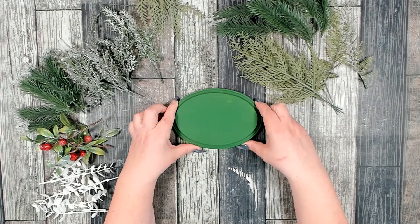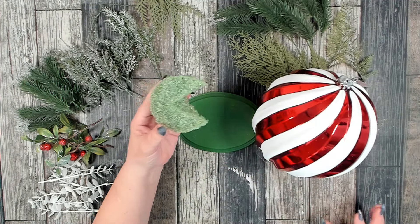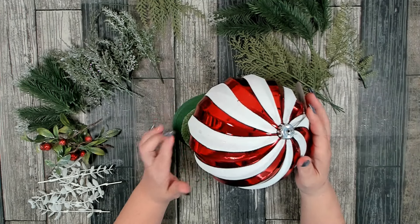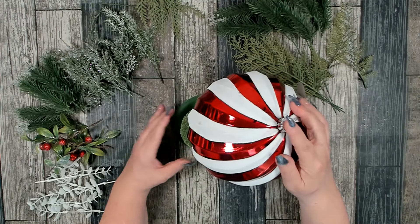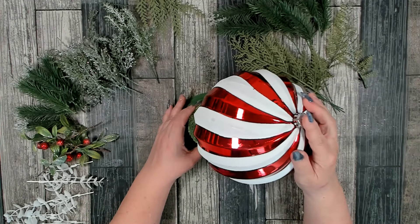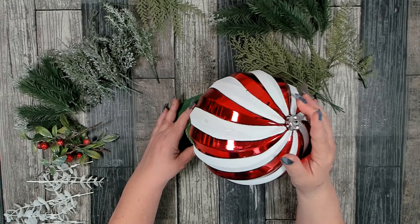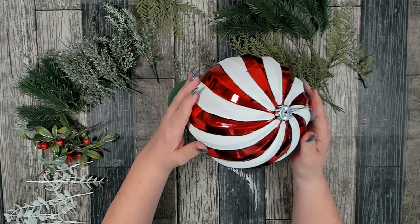My plaque is nice and dry, so it's time to start assembling. We're going to use our floral foam to help support our ornament. I want my ornament to sit on one side and angle off, then I'm going to take my floral foam and fit it right underneath. I did cut a V in that to make it fit snugger against the ornament — that's about the angle I want, maybe bringing the top up just a little bit more.